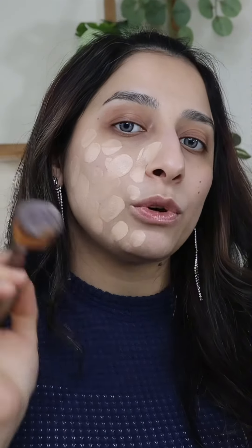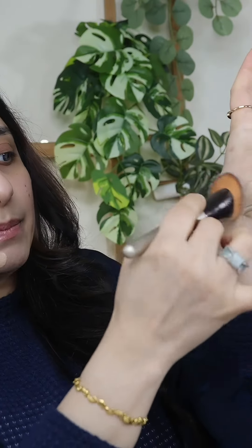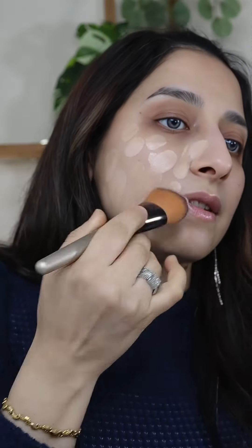After you finish skincare, apply the foundation mixture to your face. Set it well and blend it well.